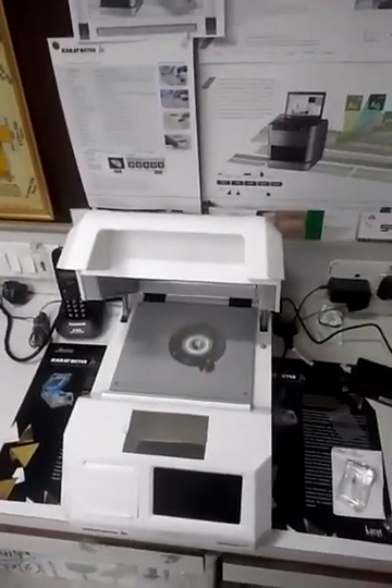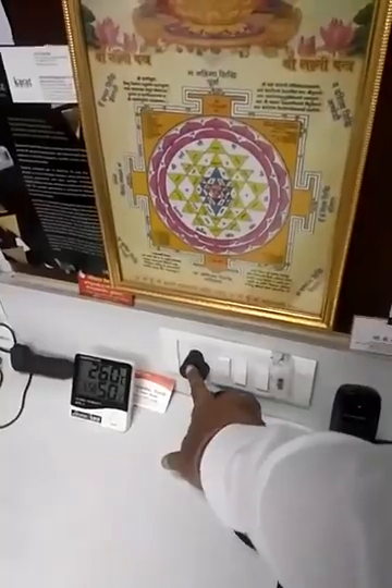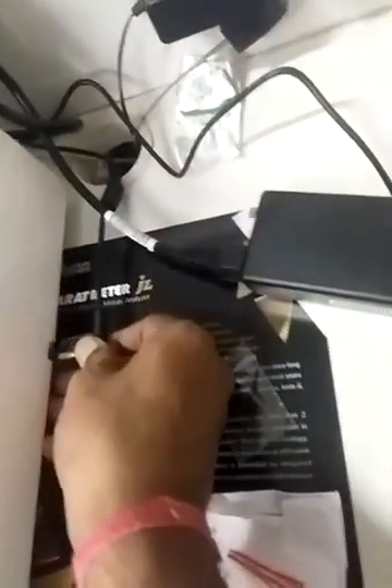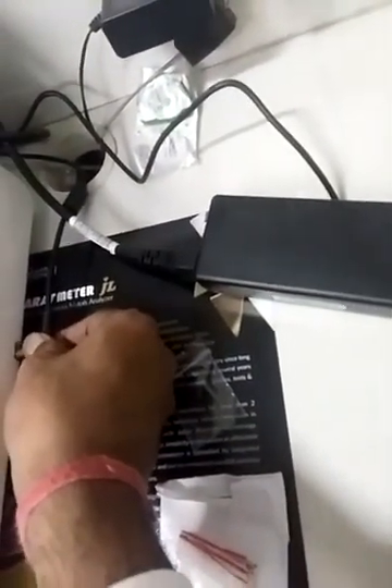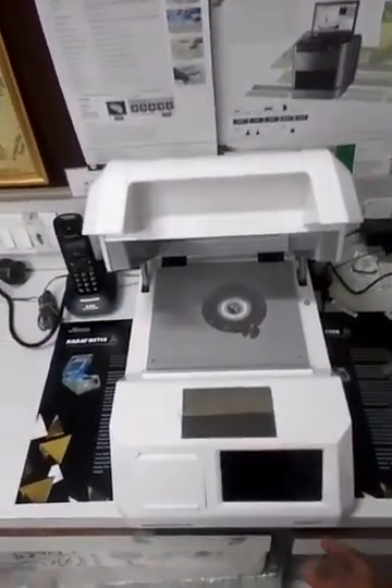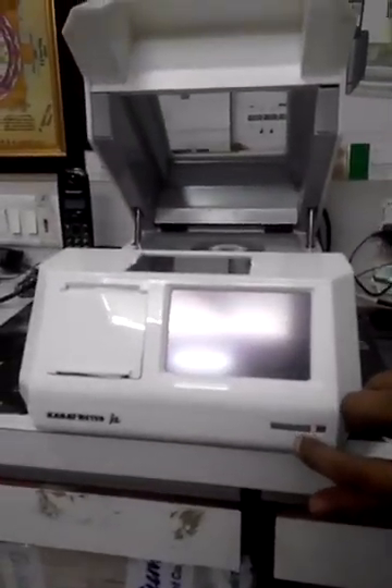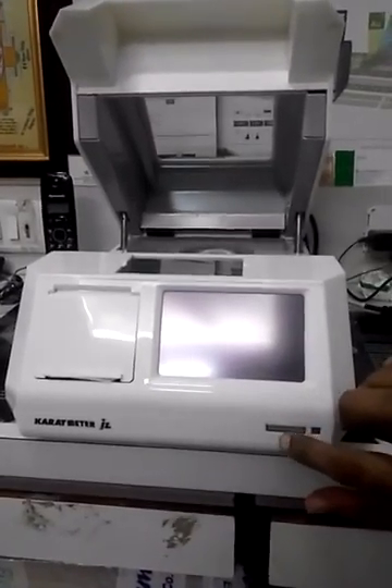This is a very simple plug-and-play unit. First, put one adapter on — you have to connect here properly. That's it, that is the installation. Now a single button click is there — you can see this Caratmeter JL. Click here.